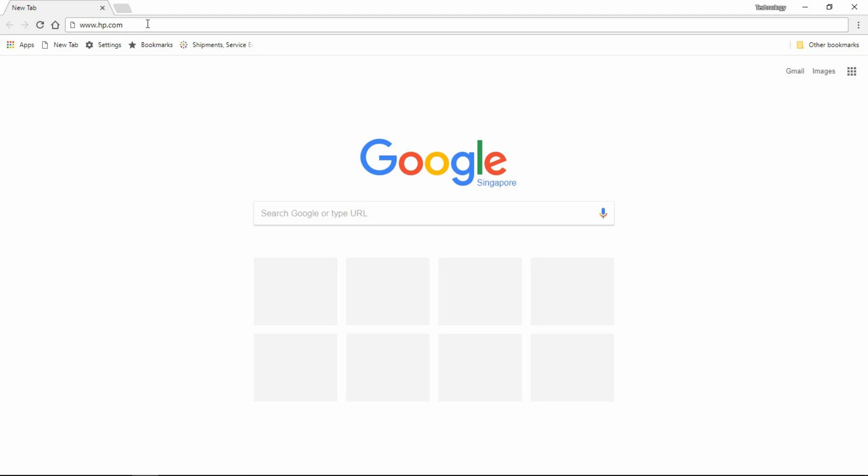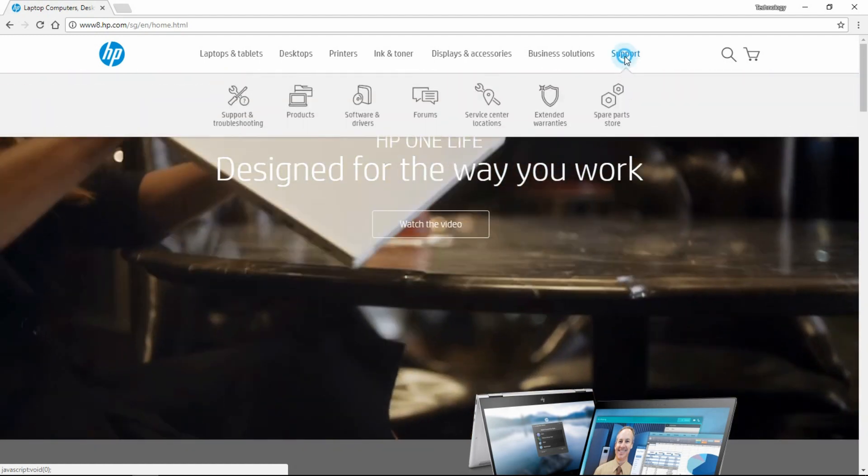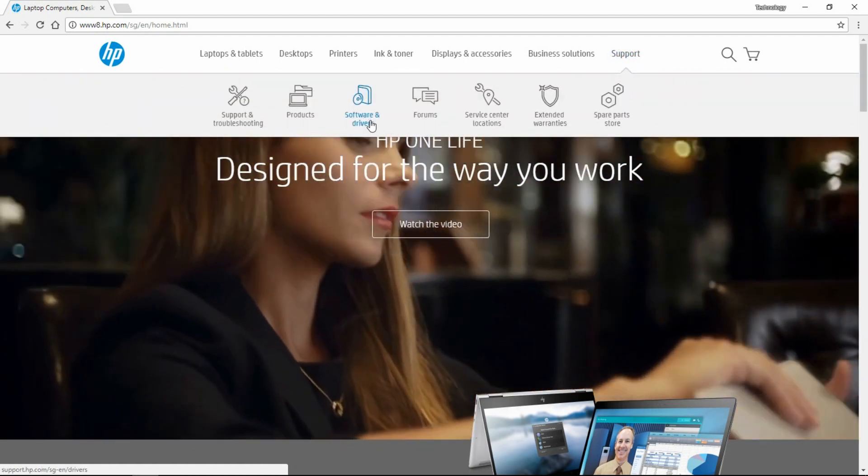From your browser, go to www.hp.com. From the HP website, go to Support and select Software and Drivers.